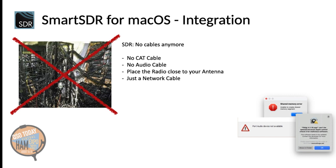This is basically as if you would have multiple radios. For those of you who already own a software-defined radio like a Flex Radio, you already know how nice it is to get rid of all the cables. You no longer have CAT or audio cables. Also, you can place your radio close to your antenna and have just one network cable from your radio to your network.